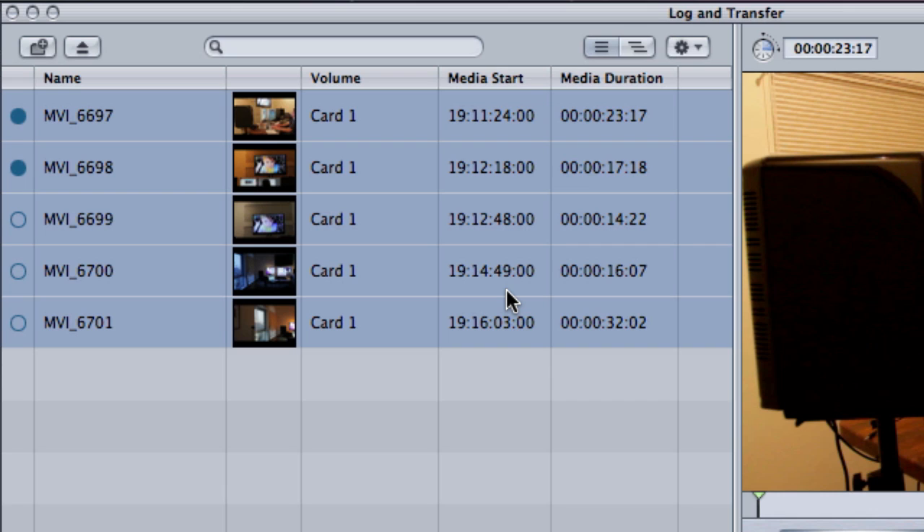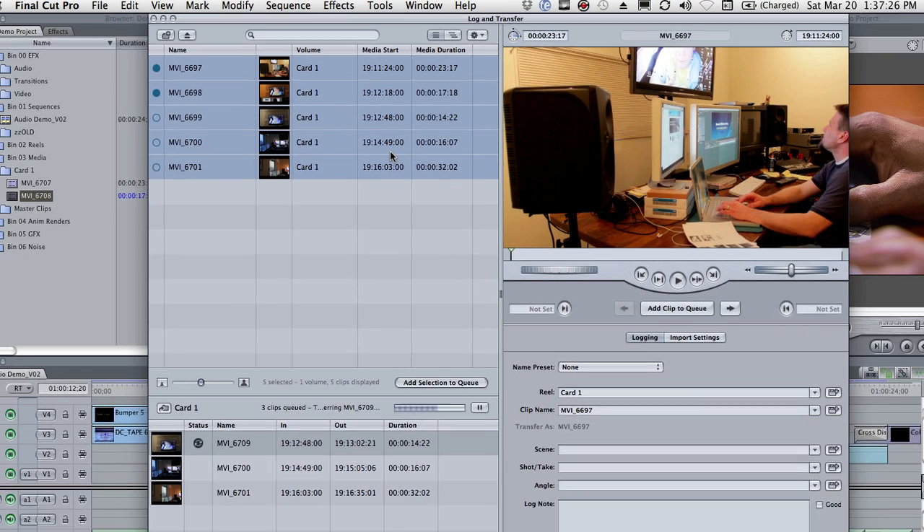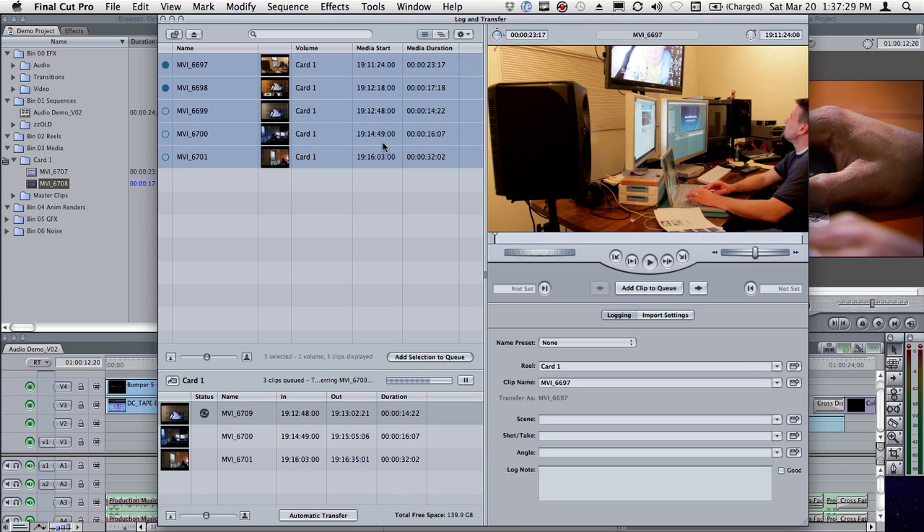Instead of the media starting at 00:00:00:00, it actually uses the hours, minutes, and seconds of the time of day, and then makes up frame numbers after that. So it's pretty cool. I think it's going to get some use, and I hope you find this helpful.